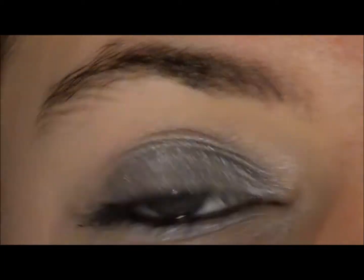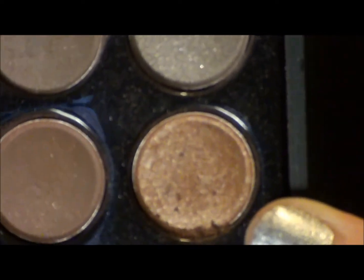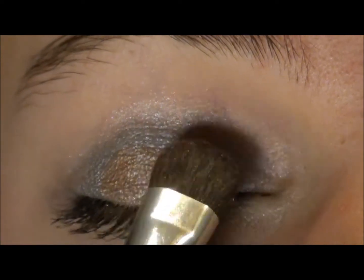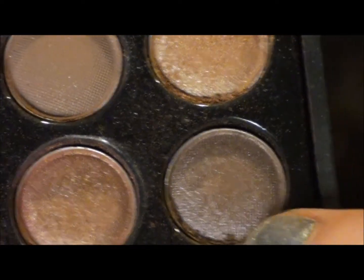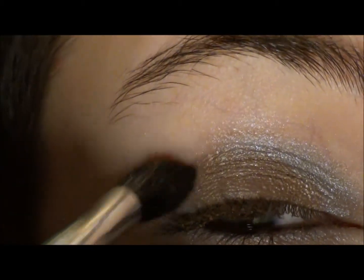You can see that's really bright, but this is a New Year's look so it's going to be bright. I'm going to go in with this gold color and put it in the middle. Then with this dark taupey color, I'm going to get that on a crease brush and put that in my crease.